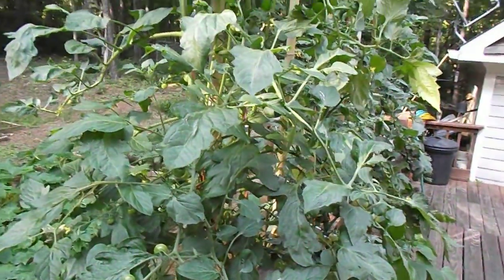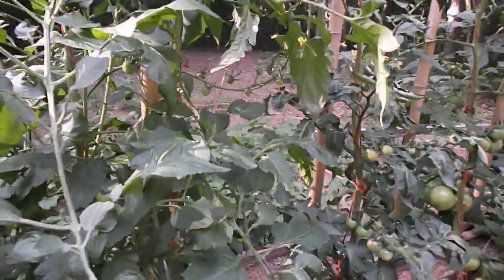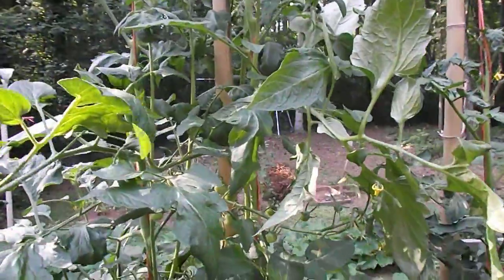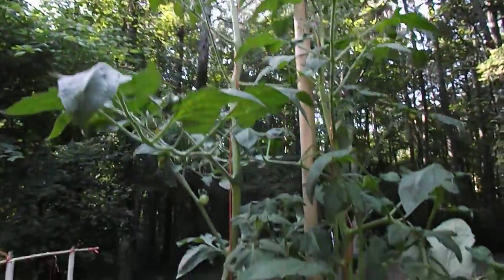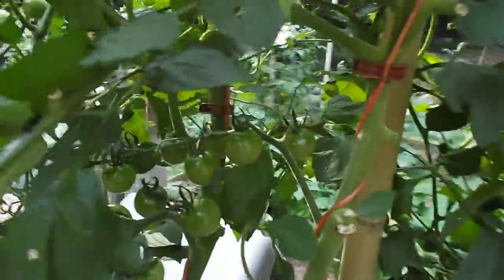I can't tell the difference between hydroponic and dirt-grown, but I've never seen a cherry tomato grow in the dirt like this. This thing is well over eight feet at the top, making flowers all the way down to the bottom. You look in there and everywhere you look there's probably a couple hundred tomatoes coming in right now.